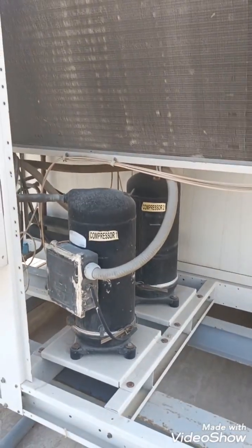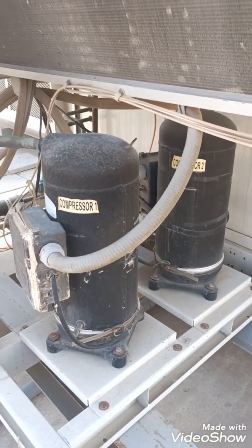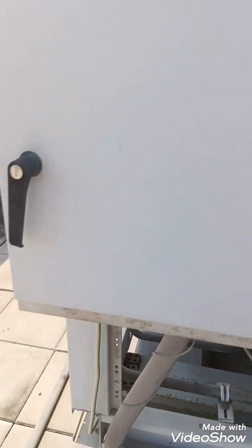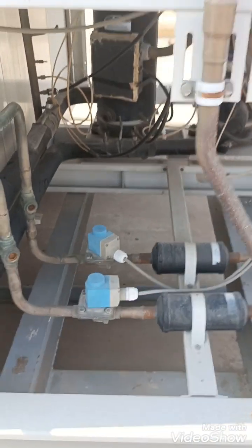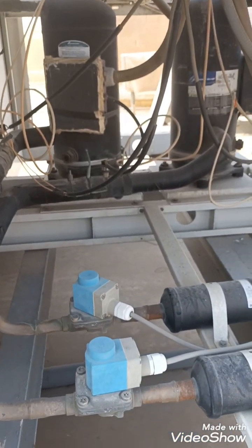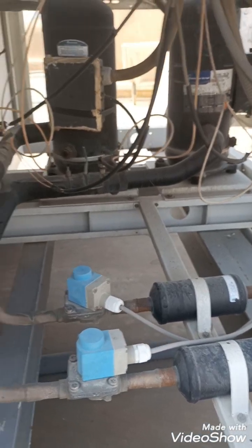Now we can see we have two compressors. This is our discharge line and our suction line. We have a solenoid valve and a dryer filter. This is our suction line, and we are using a solenoid valve and dryer filter in the discharge line.